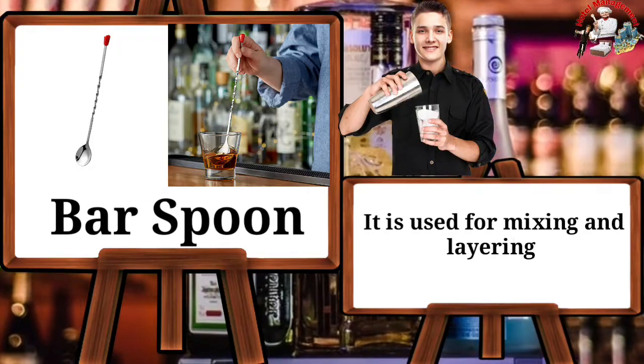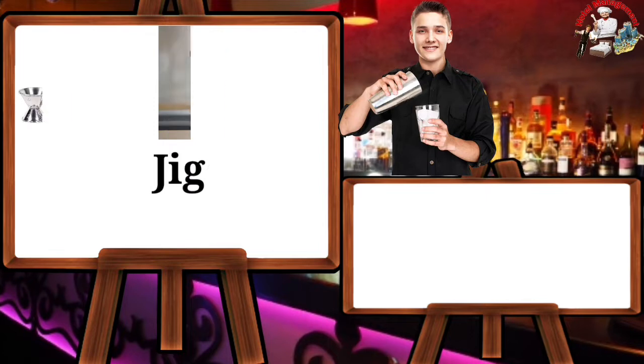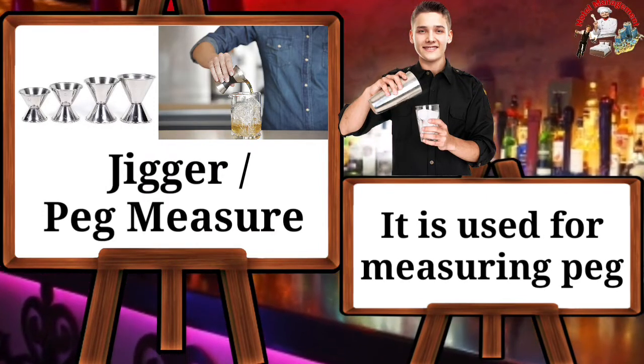Bar spoon — it is used for mixing and layering cocktails and mocktails, also for tasting. Jigger or peg measure — it is used for measuring a peg.